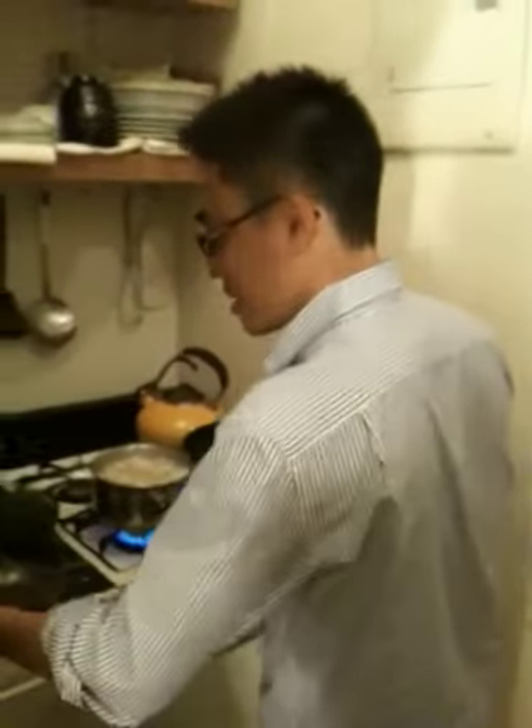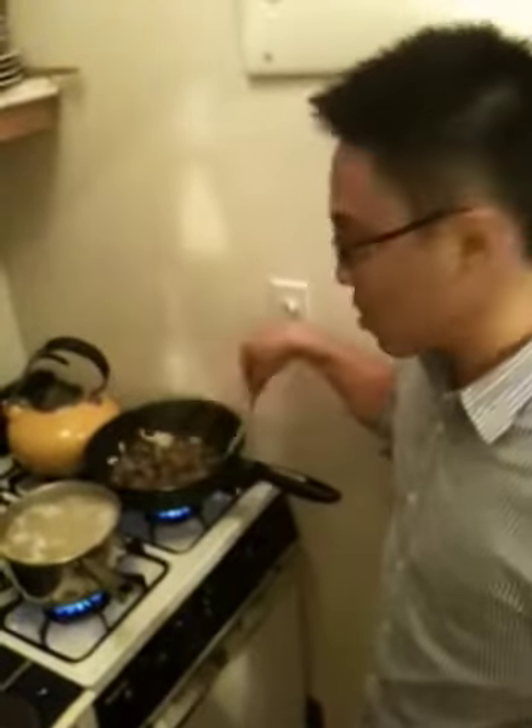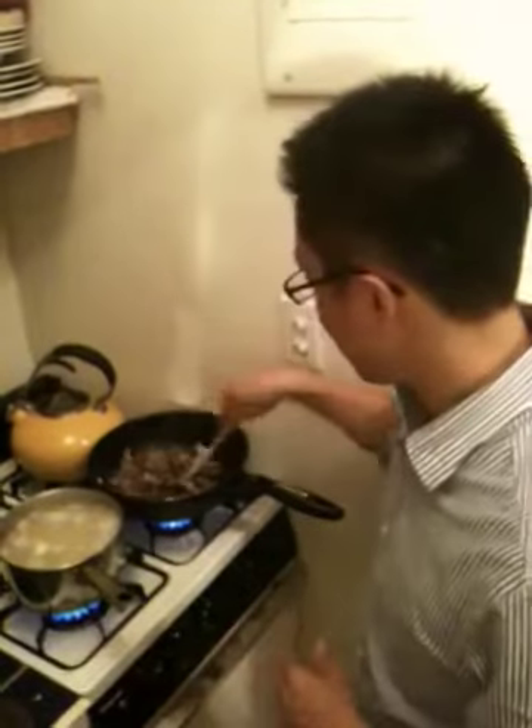I got some green onions, chopped up nicely. Now I'm gonna put the pork in — it's a little hot. I haven't added salt and pepper yet because the roast pork usually tastes pretty good on its own. Now I'll caramelize it for a bit. I wish you guys could smell this — the garlic and the roast pork, it's very, very tasty. Now the pasta is done, so I'm gonna drain it.